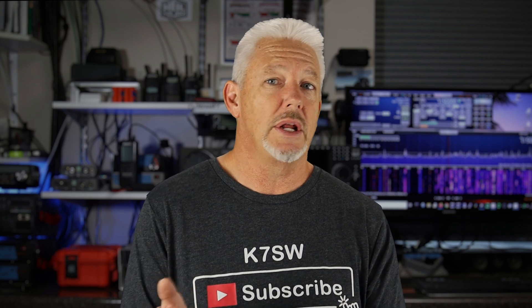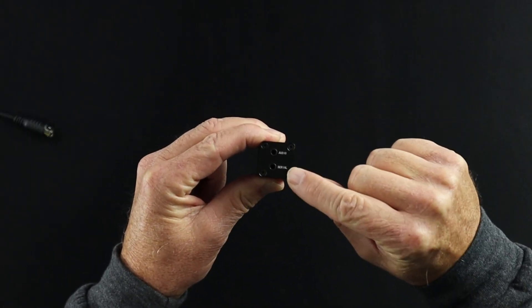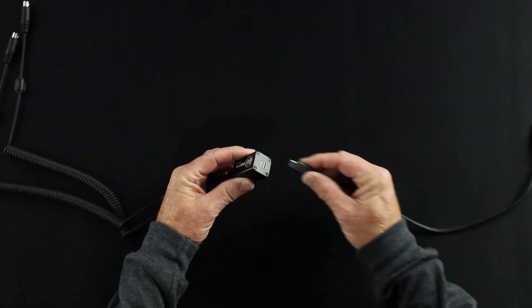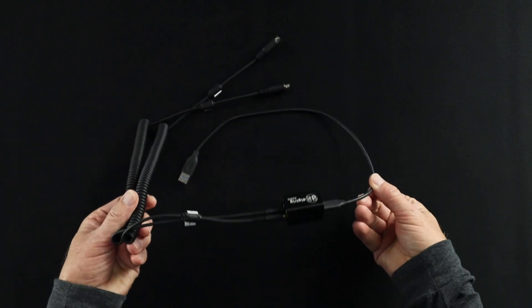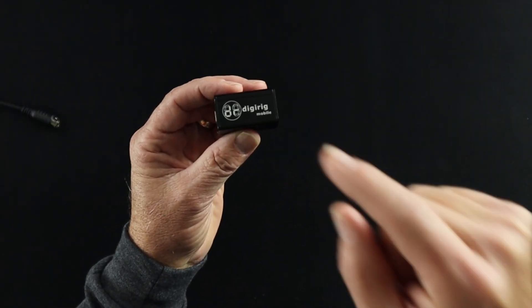This is going to be a really quick overview because there's not a lot to it. On one end of the device is the audio port and the serial port, and these are both TRS connectors. On the back is the most common USB-C fitting. Because there are only three connections here and they're all pretty common and straightforward with no settings to make, this is a no-brainer for me to add to my kit. At the time I purchased this online, it was $49.99 US dollars.